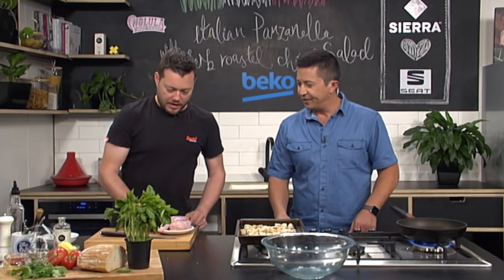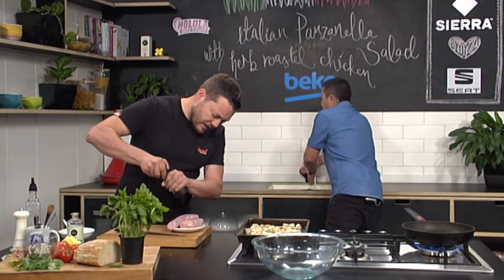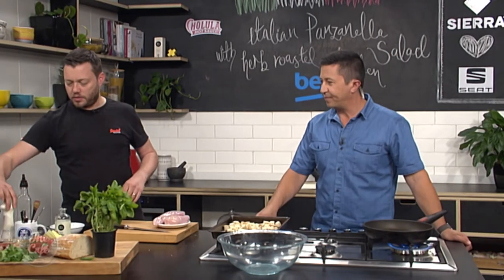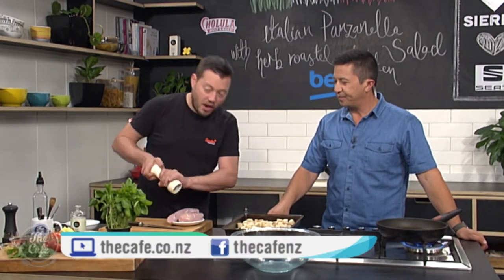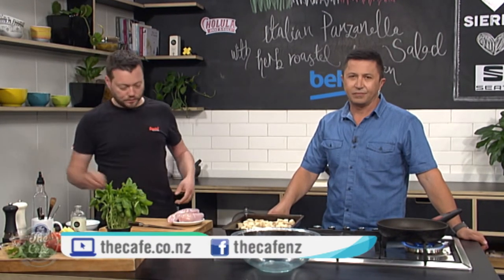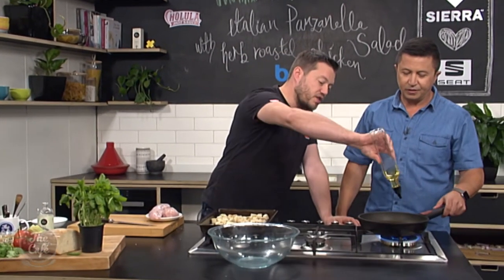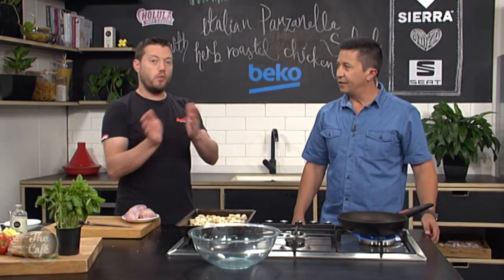So we need to cook our chicken breast first. It's a whole chicken breast — we're going to roast it whole. It keeps it nice and moist. We'll slice it for the salad later. We've got a hot pan here. What we're going to do is start it off on the stove. A little bit of oil goes in there, get it hot, get some nice colour on it, flip it over and then pop it in the oven and roast it.